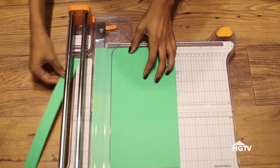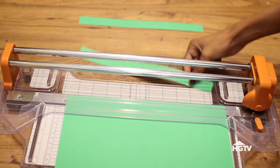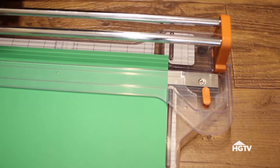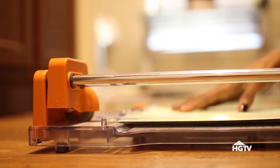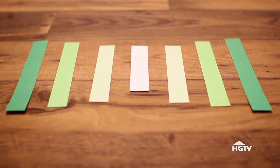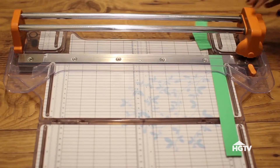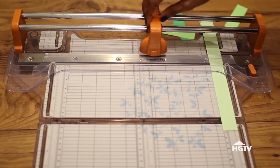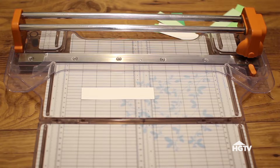Cut several one-inch strips of paper in different colors. This paper trimmer has a ruler on it that allows me to see exactly how wide I'm cutting the pieces. Cut these strips down to various sizes — I'm using four different sizes: the two outer pieces are 8.5 inches, the next smallest pair is 7.5, the next pair is 6.5, and the one inner piece is 5 inches.